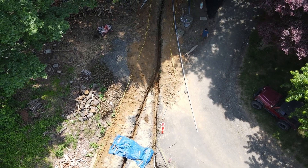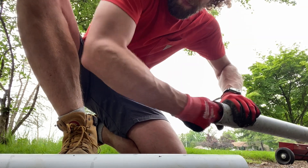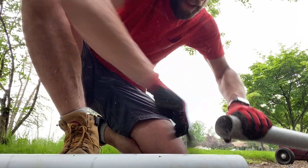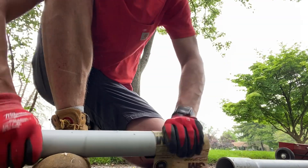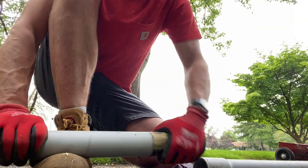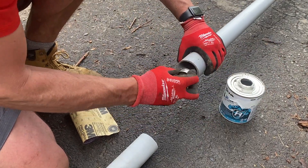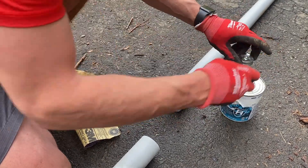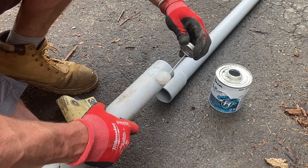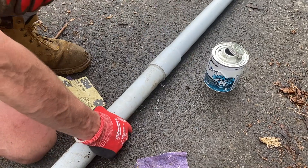Just roughing this up with a little 60-grit sandpaper, mainly because it's been sitting out in my yard for over a year. Now — he's not using primer? That's right, primer's for losers. Just kidding! In all seriousness, you don't need primer on this. The conduit's going to stick together and stay in the ground. It's not going to be watertight anyway, which is why the wires run through it have to be rated for outdoor use. So a good healthy coat of PVC cement on the inside fitting and the outside, push it together and hold it — we're going to be fine.